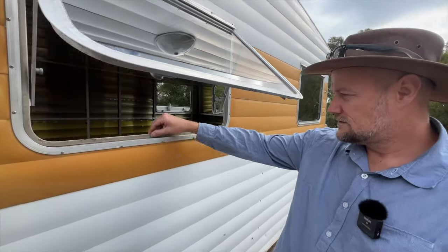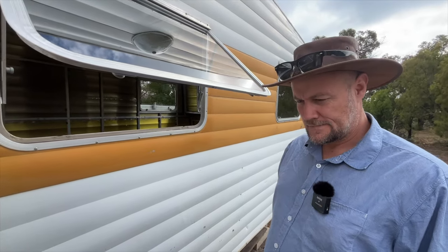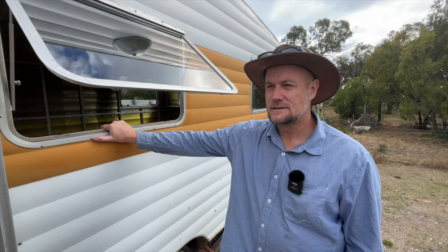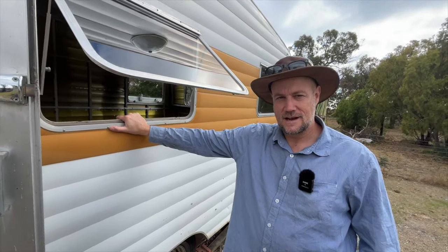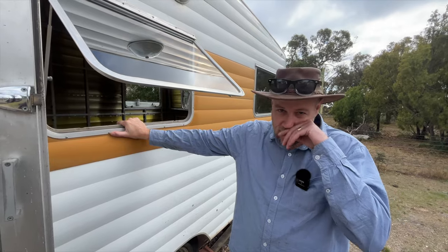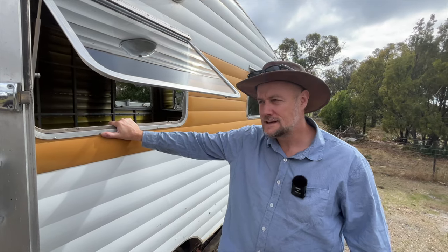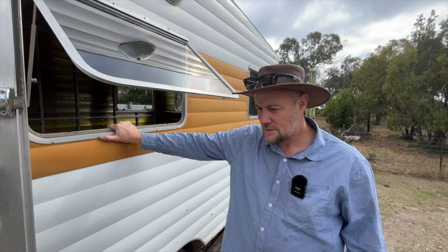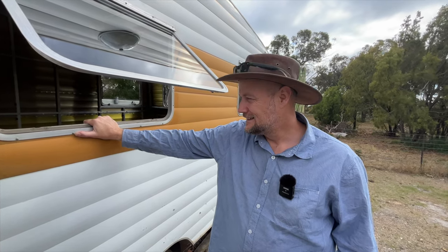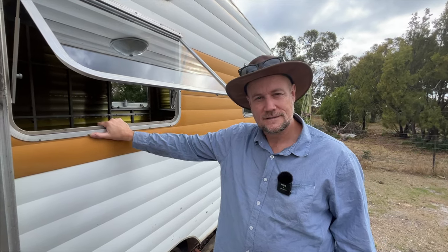We're also going to get rid of all this old foam and put new ceiling foam around these windows. It's interesting — when you're doing projects like this, for a long time nothing much changes and it can be quite difficult to stay motivated. Thankfully, having this little YouTube channel is an extra reason to keep going. But sometimes you just think, 'Can I really be bothered?' Today feels like one of those days, but we're here and we'll just tinker along and see what happens.